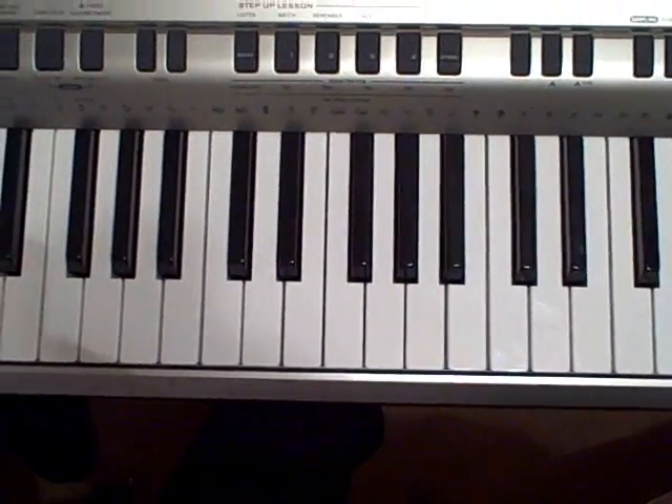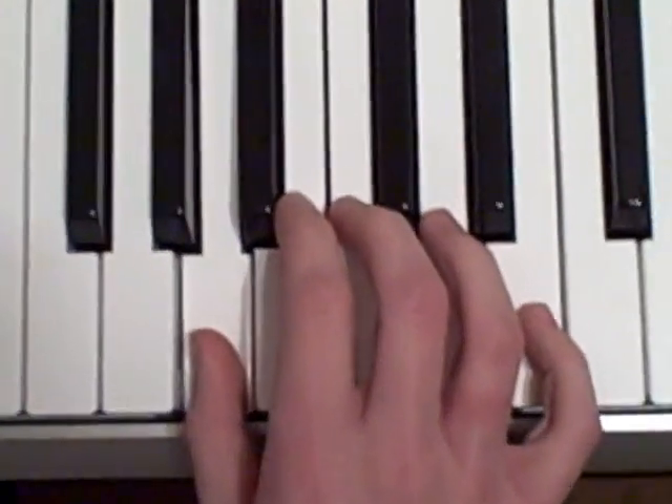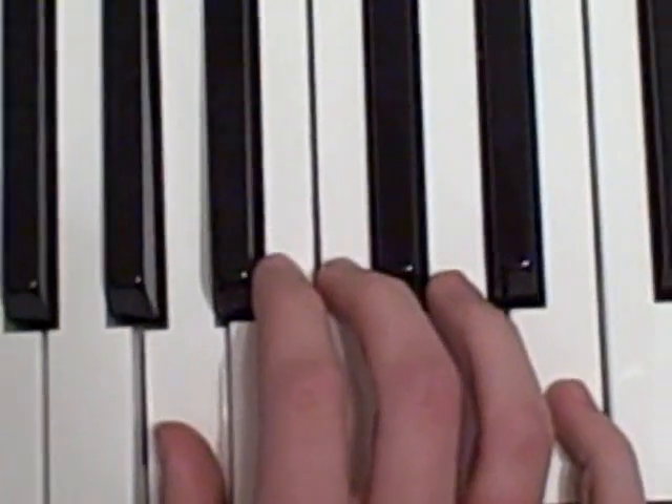Now, on to the song. Your song is going to start on A, and here are the notes.